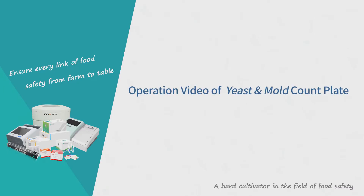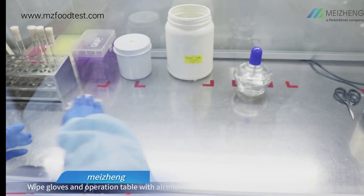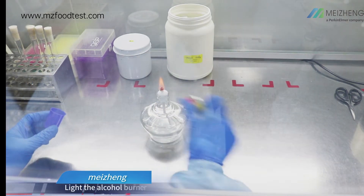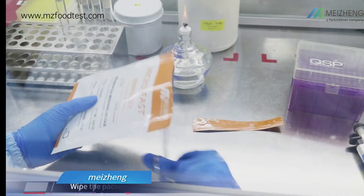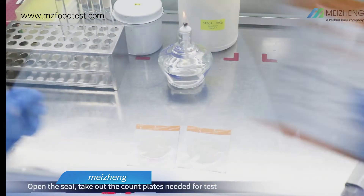Operation video of Yeast and Mold Count Plate. Wear lab coat, mask, and gloves. Wipe gloves and operation table with alcohol cotton ball. Light the alcohol burner. Wipe the packaging, open the seal, and take out the count plates needed for the test.